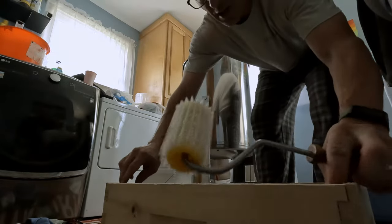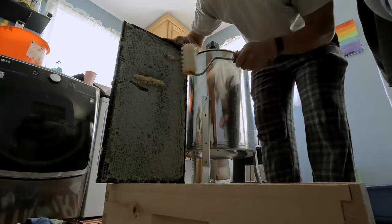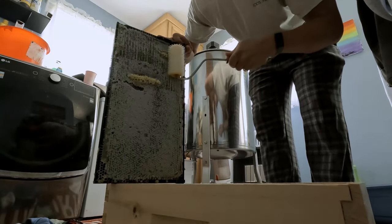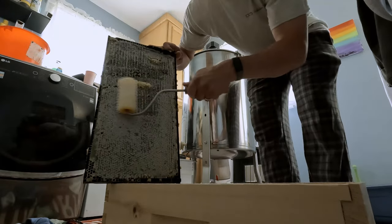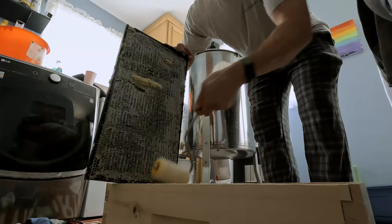I found that one hive is honey bound and I needed to take some combs out, so I'm doing things a little different. I'm using just the hive roller. Here's a capping roller. Let's see how this works.